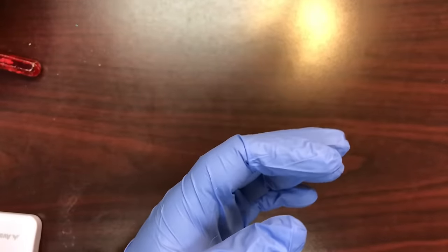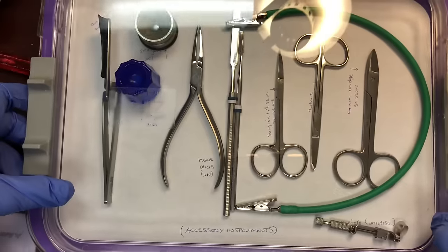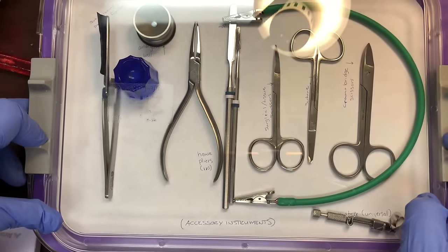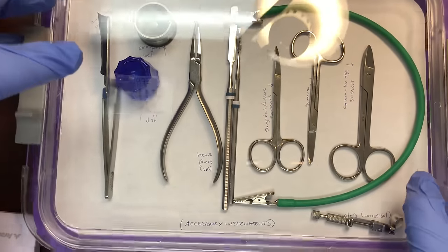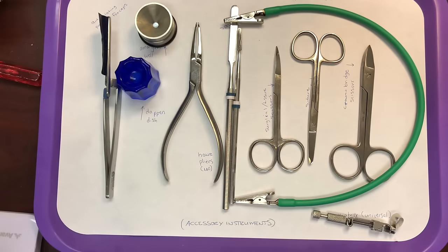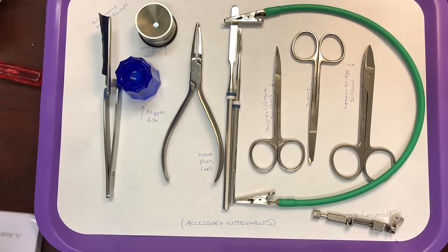The last tray we have contains accessory items. Accessory items may or may not be needed during the procedure, depending on the procedure — you would know ahead of time. If you're doing an amalgam, you'd use the amalgam well; if you're removing sutures, you'd have a suture knife. Accessories are added as needed.